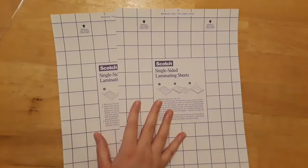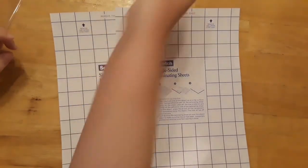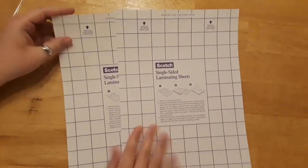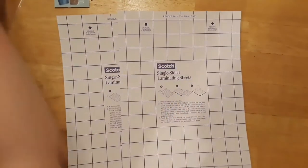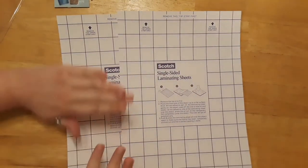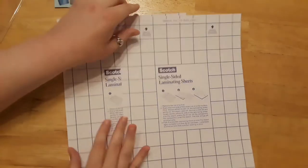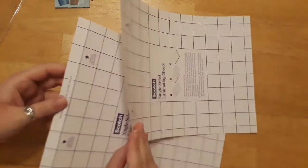I have my two laminating sheets out and you don't need a machine — as long as the package says 'self-seal,' you're good. Make sure you also have something flat to press down with, like a flat book or a container with a nice edge, to get rid of any air bubbles. Take your time. Some laminating sheets come as pockets and you only need one of those, but these ones require two.